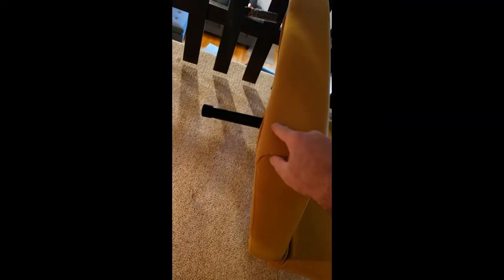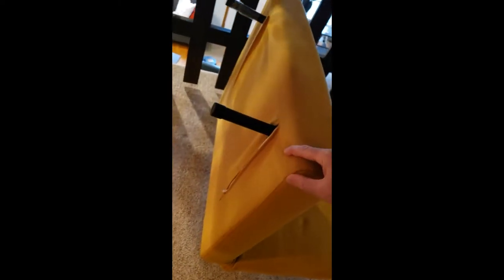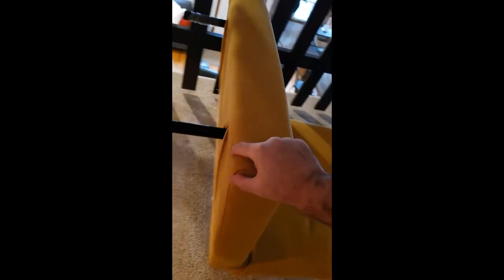So there are two legs in the back so you can push this back. But this does not get pushed like the other one — you have to push it to the front first, and you're going to hear that sound, and then it will go totally flat.